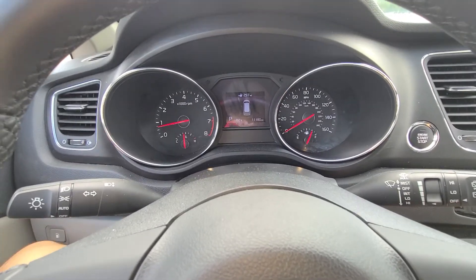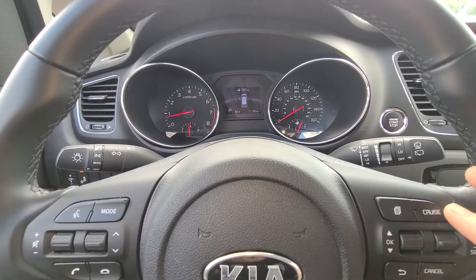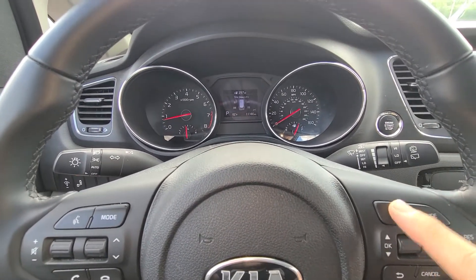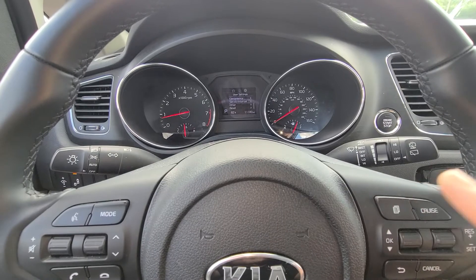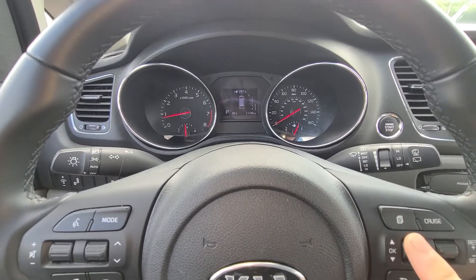2020 Kia Sedona — if you want to reset the maintenance reminders, it's really simple on this van. All you have to do is go to this menu button here. Looking at the display, go all the way to the right to where it says User Settings, and you're going to scroll.